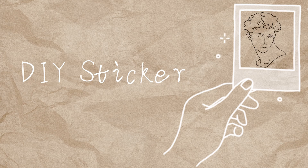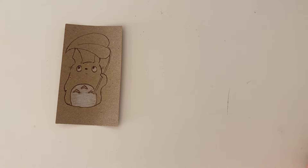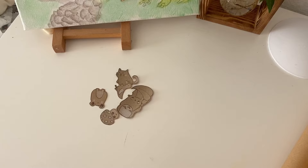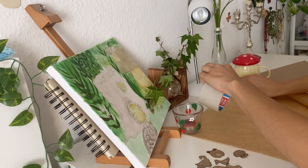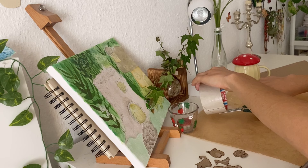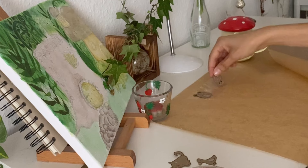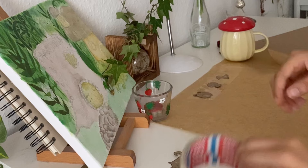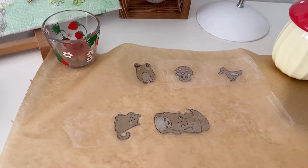If you've watched my old DIY videos you know I've done stickers before, but this time I have a better way to do them. Last time I printed out motives but this time I wanted to draw some. Once I was done drawing I cut them out — you're gonna need clear tape and baking paper. Roll out the baking paper, put the clear tape on top of it, place your stickers on the clear tape, then put a second layer of clear tape on top of those stickers. Once you're done, cut everything out.